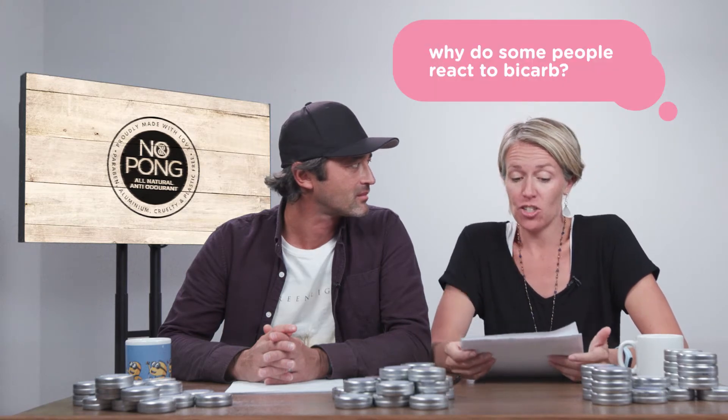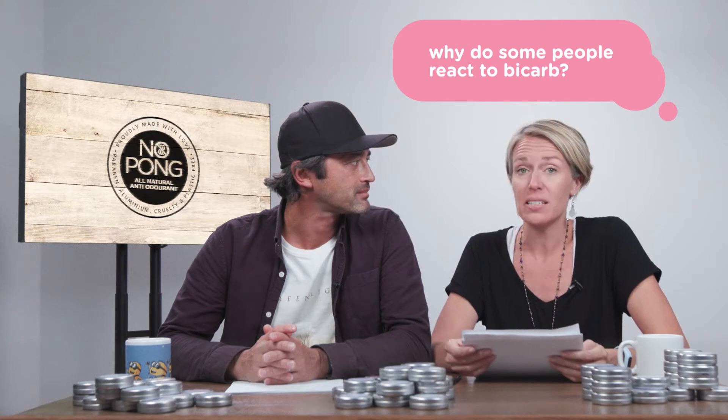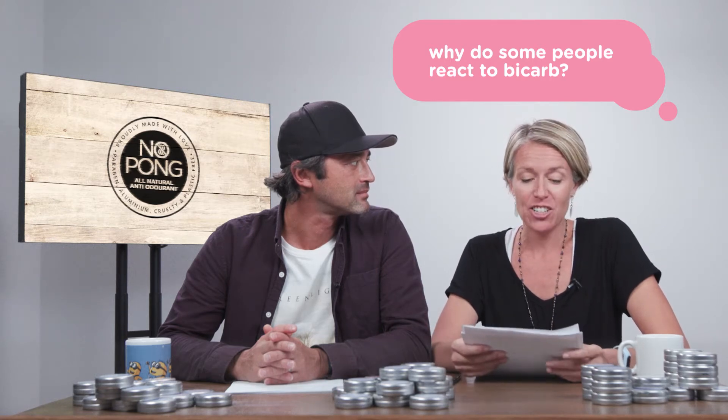We've got a question here from Ashley from Manly, and she wrote in to say: I've used bicarb-based deodorants before and had some irritation. Do you have any suggestions and why do you think that happened? Bicarb in Australia is similar to baking soda in North America — sodium bicarbonate is the ingredient.